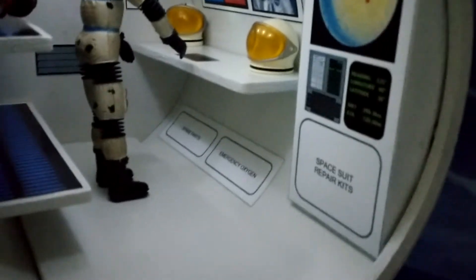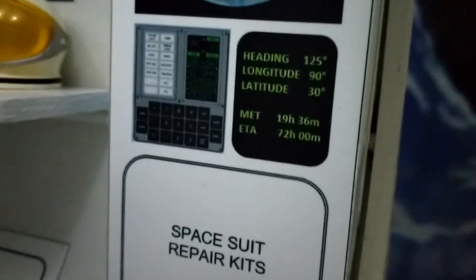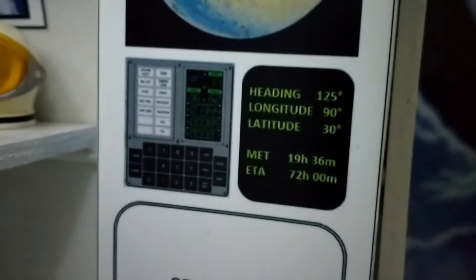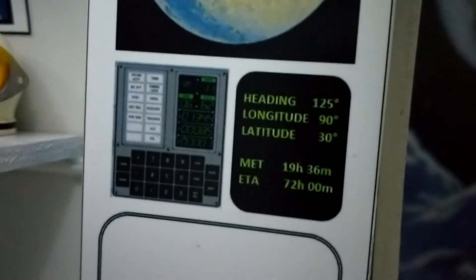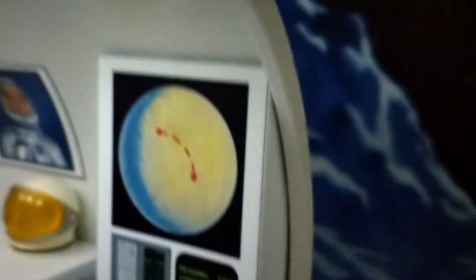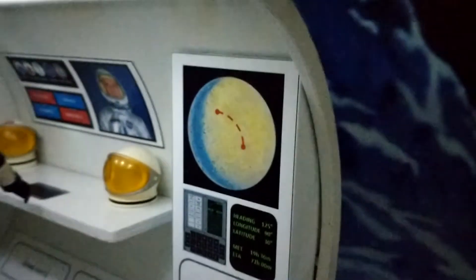On the other side you've got an Apollo guidance computer, and the longitude and latitude there are from New Orleans, where I'm from, on Earth — not the moon. And that moon is also from the space station transparency.